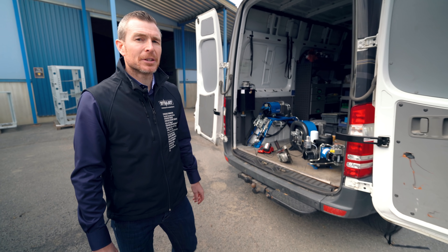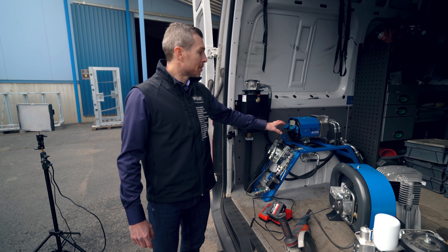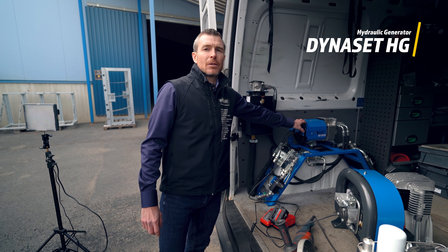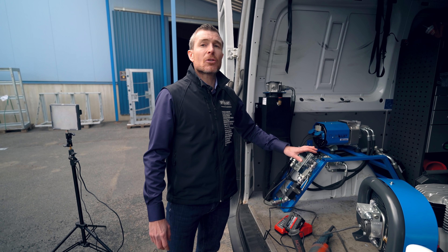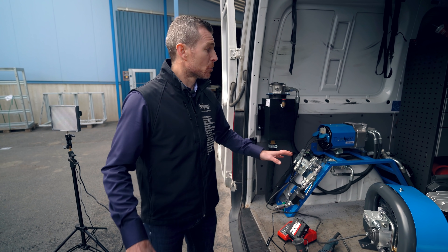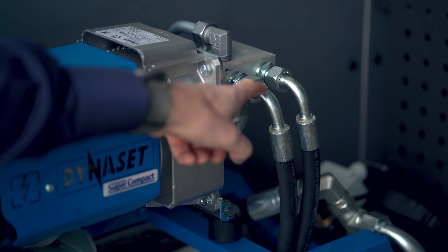Let's talk in more detail about hydraulic generators. Hydraulic generators come as an all-in-one unit ready to be plugged into the hydraulics. Once you have the system installed into your truck, all you have to do is plug in a pressure hose and a return hose.